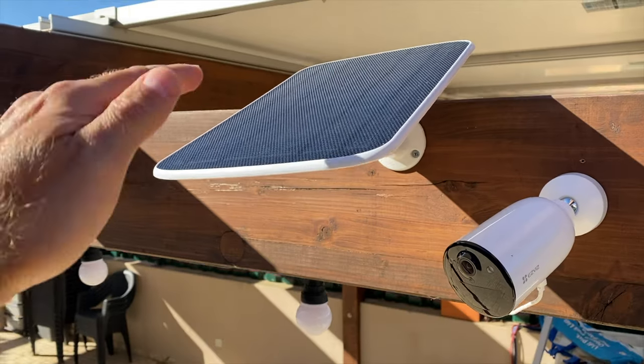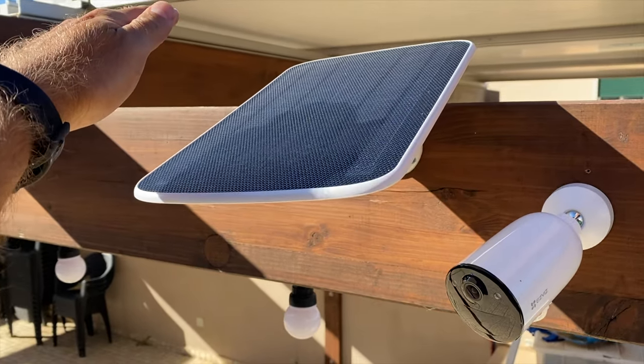We'll have two-way audio, and inside there's a 2000mAh battery that lasts up to 50 days. This is great if we want to place it somewhere without power. With continuous power from a power bank or socket, there are no issues. We can also connect it to a solar panel — the same one I'm testing with the outdoor camera.